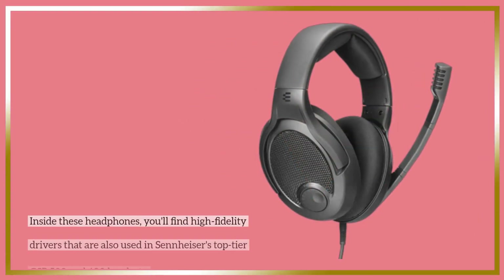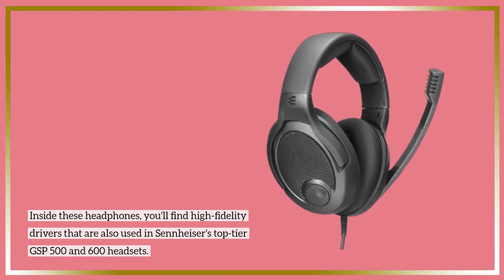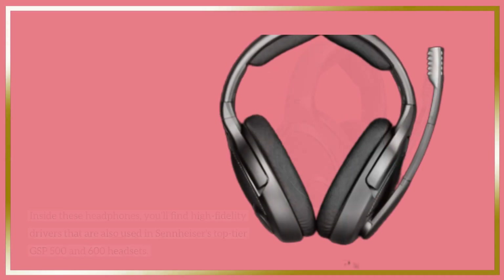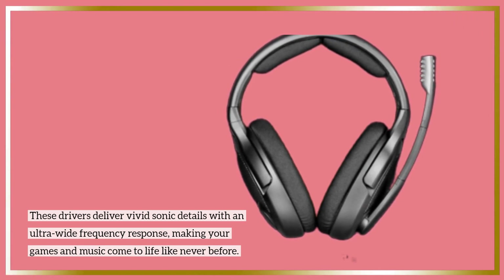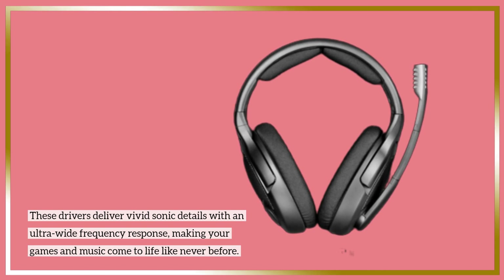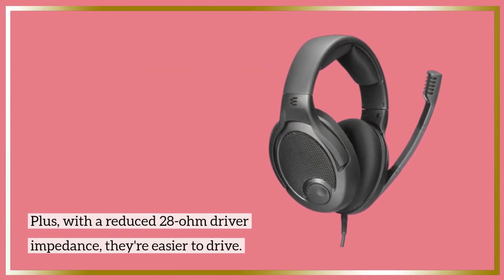Inside these headphones, you'll find high-fidelity drivers that are also used in Sennheiser's top-tier GSP500 and 600 headsets. These drivers deliver vivid sonic details with an ultra-wide frequency response, making your games and music come to life like never before. Plus, with a reduced 28-ohm driver impedance, they're easier to drive.